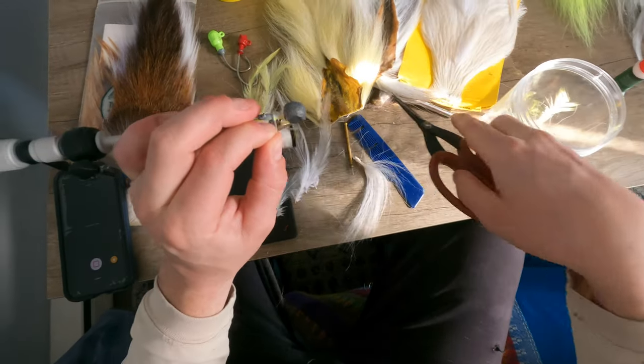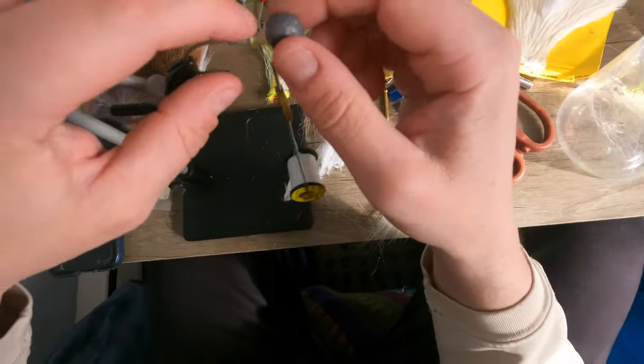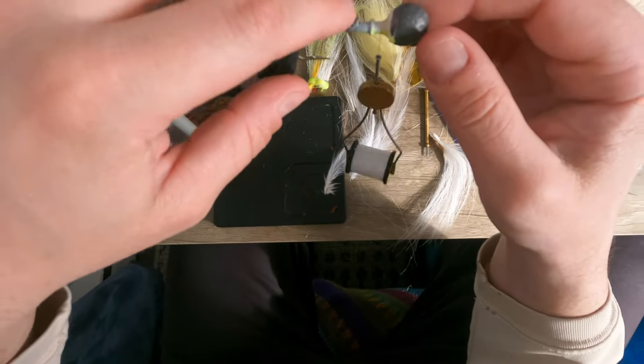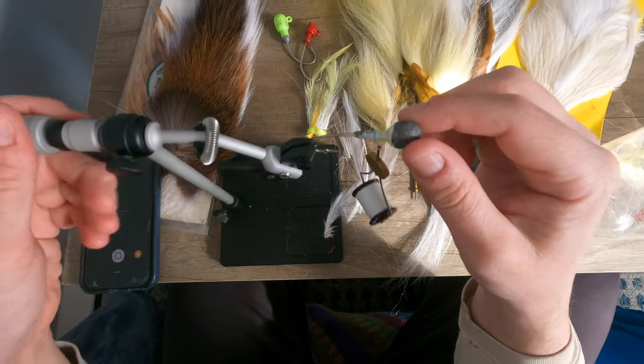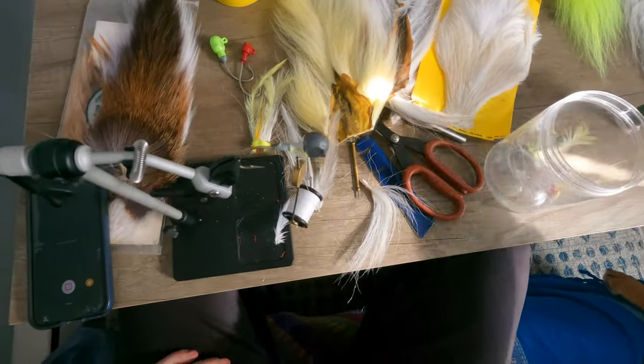Since we're tying everything behind here — oh that's cool — it does have a little soft plastic holder. Usually I just crush those down but there's not really any need, I guess.